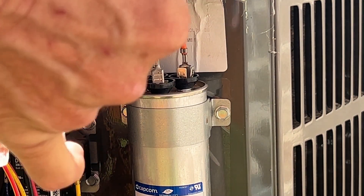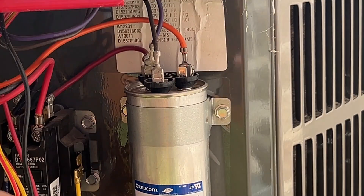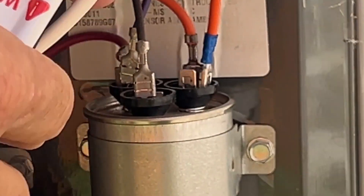So the first thing we're going to do is connect the orange wire to the HERM on the capacitor. This is pretty easy — we've got orange to orange. We'll just slide this connector down, make sure it's good and firm, and there we go.